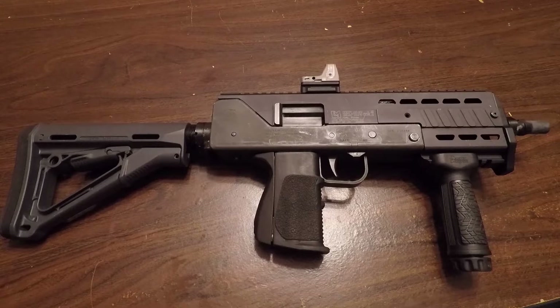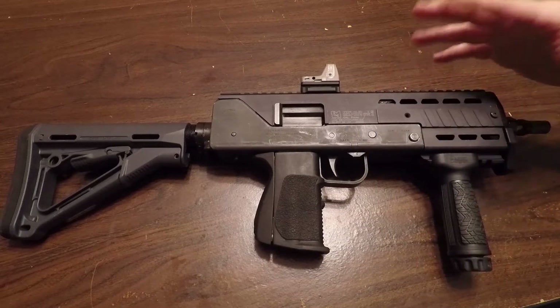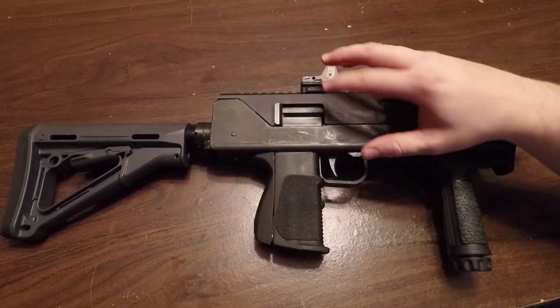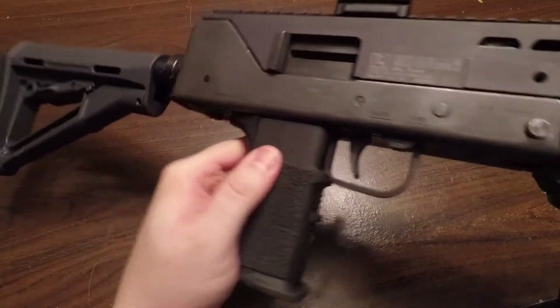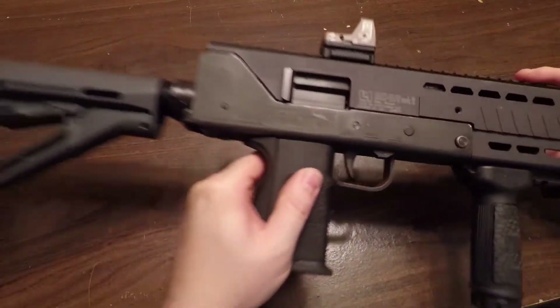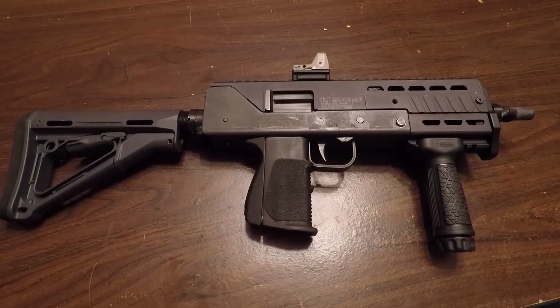Let's talk about the Mac 10 for a second. I have owned this machine gun — this is a registered machine gun, a 1973 .45 Mac 10, a real Ingram. I'll show you the markings here, she's a real deal made in 1973. I love this thing, and there are some very specific reasons why I love it. I also have a lot of lessons learned that I'm going to go over for somebody who is maybe thinking about getting one, or just machine gun stuff in general.